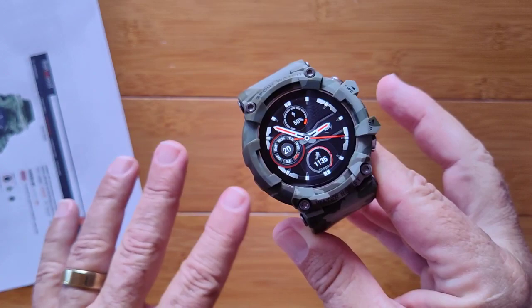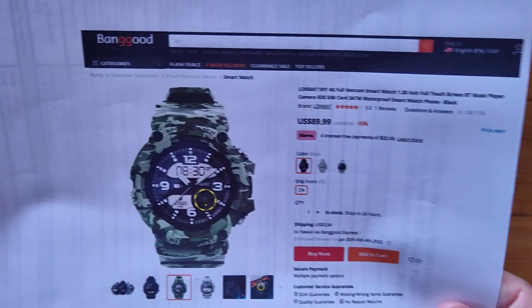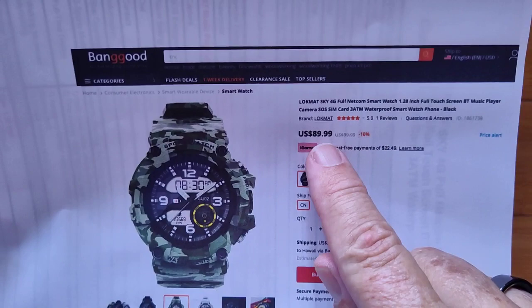You can get this one from Banggood. At $39.99 that might be a good deal; at $59 to $90 it's more of a stretch. The Lockmat Sky 4G, if it works with an SOS button, gets it more worthy of that higher price — and that's up to you if it'll work in your area. Okay, we'll see you again soon. Thanks for watching.